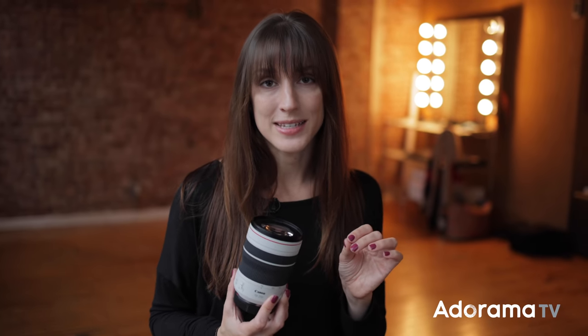This lens has dual nano USM motors, which means super smooth, super quiet focusing and very minimal focus breathing, so video users are going to like this.